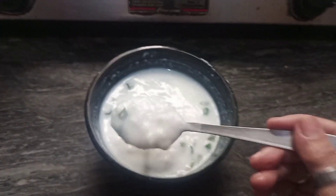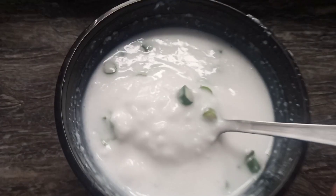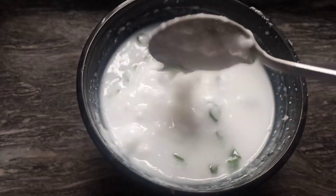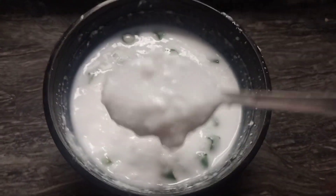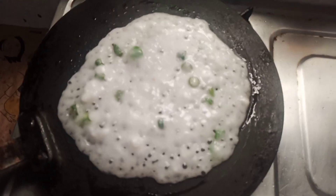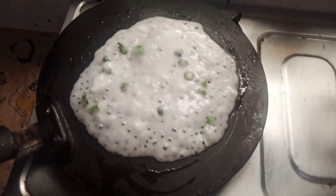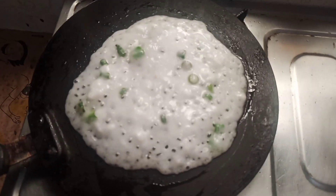I have mixed it with hari mirch (green chili), namak (salt), and curry pata (curry leaves). Now let's prepare to spread the batter. I have spread it in a non-stick pan. You can do this very easily.